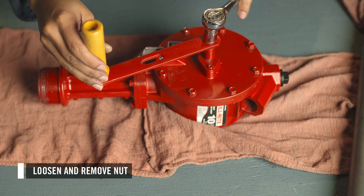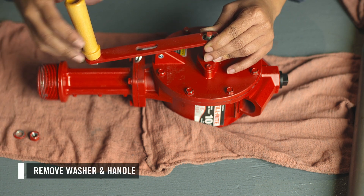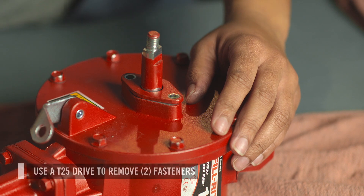First, loosen and remove the nut from the shaft. Then remove the washer and the crank. Set these pieces off to the side — they are needed to reassemble the pump. Loosen and remove the two fasteners on the bearing plate.